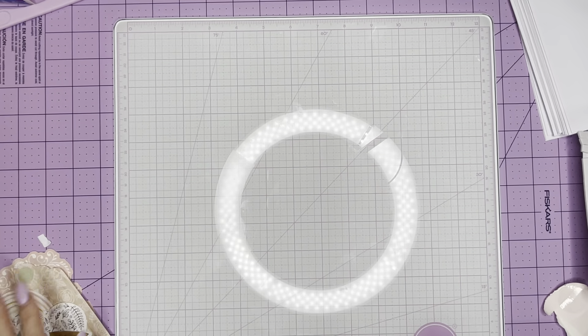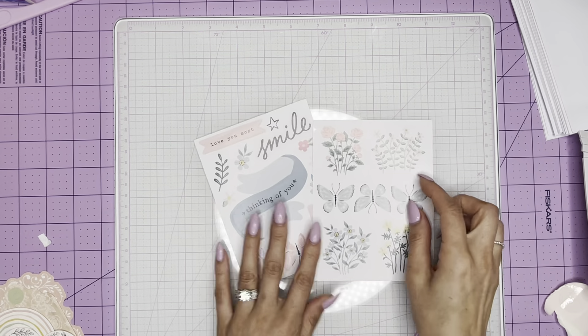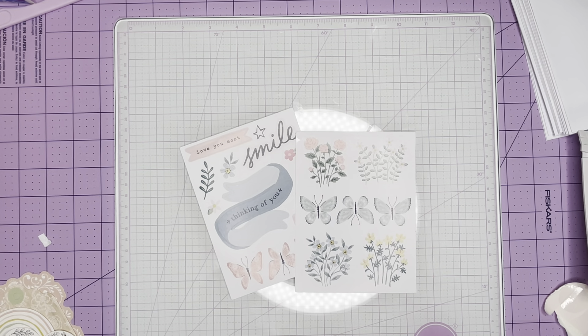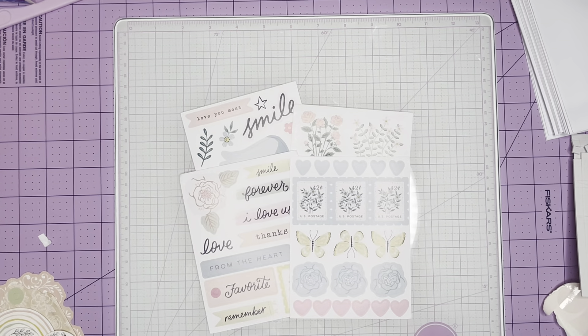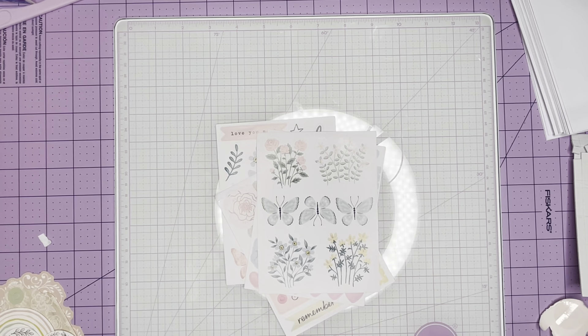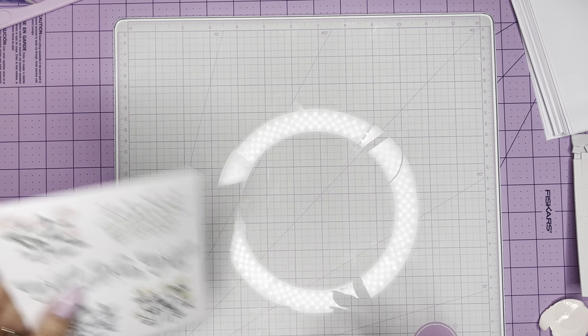Moving on, we also have some stickers — 53 stickers. You get some more sentiments, some butterflies, and I absolutely love the postage stamps. I think those are really, really fun. I love the color palette as well, friends. It is just a breath of fresh air, just perfect for spring, summer, Easter — whatever you want to use it for, it is perfect.